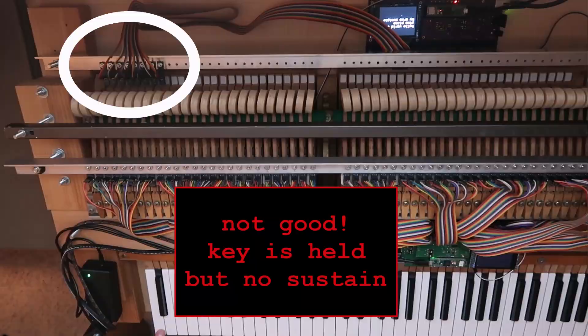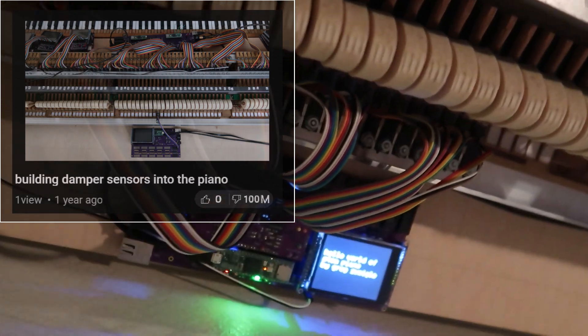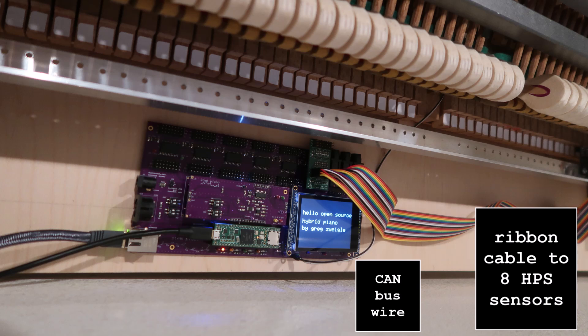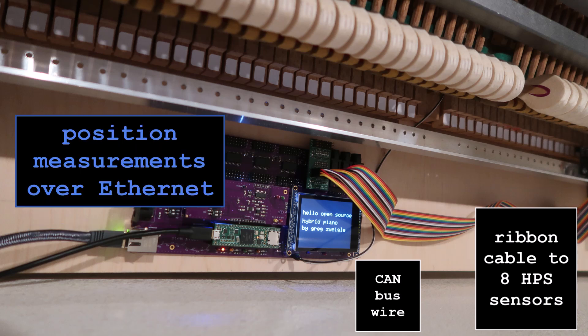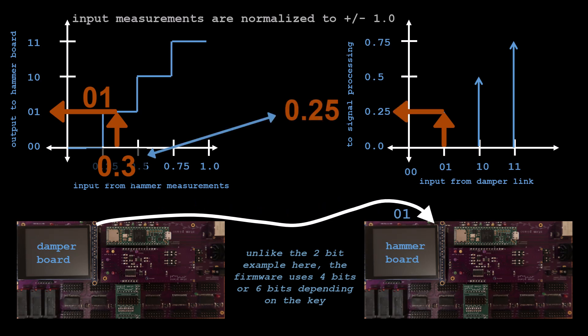In a previous video I had started on dampers but never finished. Without damper sensors the piano uses hammer positions for dampers. Fortunately I have streaming position measurements to help debug. To fit over CAN bus, damper positions must be quantized. In this 2-bit example, a damper position of 0.3 is sent as bits 0.1; the received value 0.1 is converted to 0.25 at the hammer — we lose precision. That is the trade-off to fit in CAN bus.